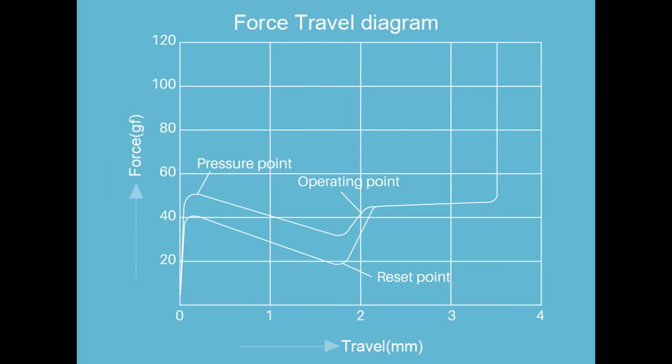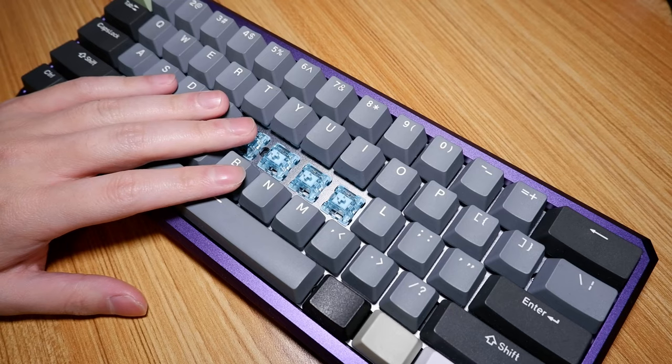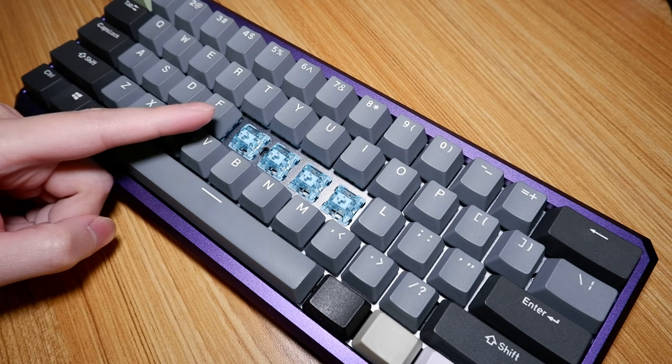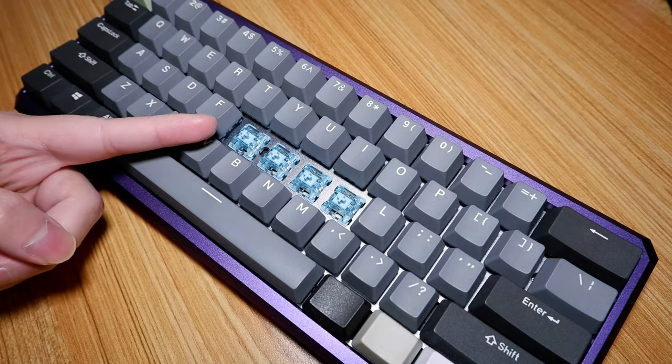According to Akko, these switches have a tactile force of 53 grams at 0.5 millimeters, an actuation force of 38 grams at 2 millimeters, and a total travel of 3.5 millimeters. If that sounds familiar, you're probably thinking of the lavender purple — they're basically the same switch, with total travel being the biggest difference on paper. Just like the lavender purple, these feel heavier than the force curve suggests and don't feel light in the slightest. They also feel more refined and a little more consistent, so there are some improvements, albeit not the most noticeable.